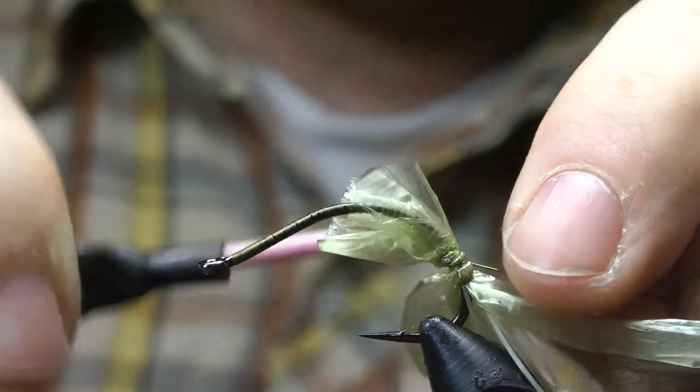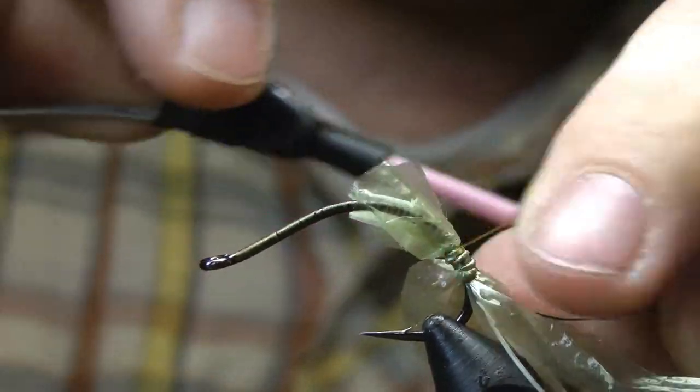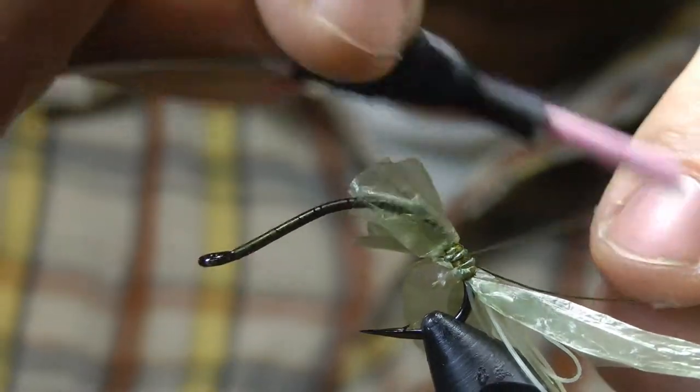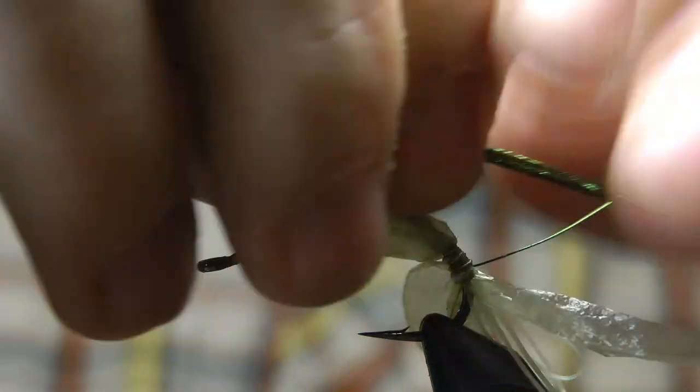Olive wire — this is brassy size — and a few strands of peacock herl.